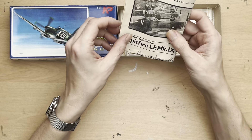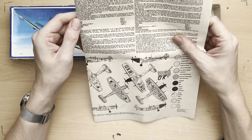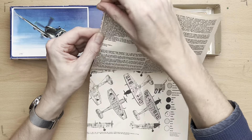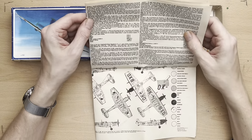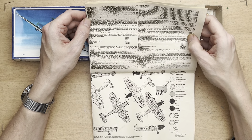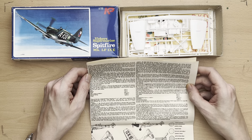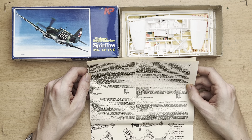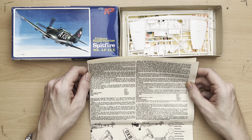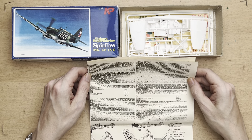As per usual we're going to have a look at the instruction sheet and the historical information provided by KP. It's not too long so please bear with me — there might be a few translation issues. Reading as per print: 'Spitfire — nearly every boy in Czechoslovakia knew this famous fighter plane. During World War II many variants were developed which gradually improved the performance of this plane. It was a shapely, slim airplane with an elliptical wing which fought on all fronts of the Second World War. On the Western Front it was the most important opponent of the German Luftwaffe.'